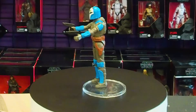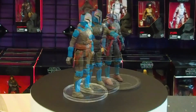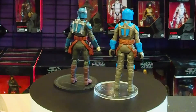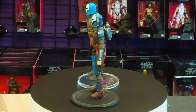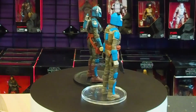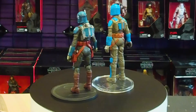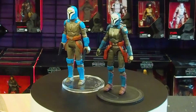Got a cool little figure stand for her here. And for comparison, here she is next to the Vintage Collection Bo-Katan figure, so you can see how they stand side by side. You have your original Kenner style next to that full-detail Vintage Collection quality Bo-Katan, and they look really, really cool side by side.